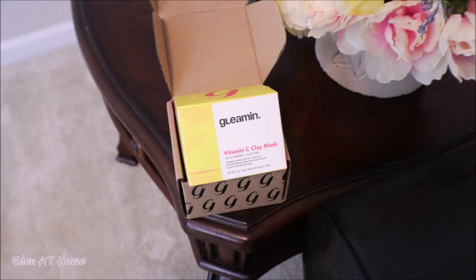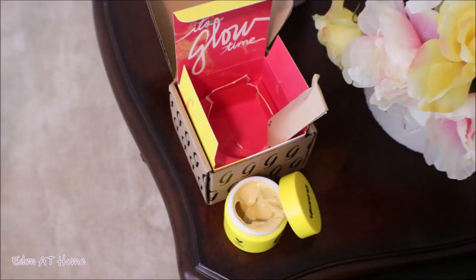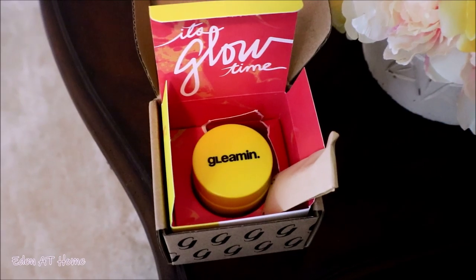Okay guys, this is the Gleaming Vitamin C clay mask. It's packaged very nicely, it's a big jar inside — it will last me for a very long time. The greatest thing is it comes with a brush of its own, so you don't have to use any other brush. I cannot wait to show you how it works.